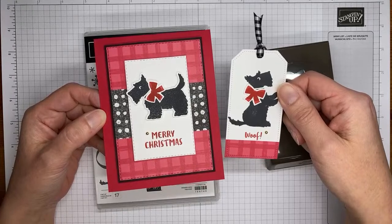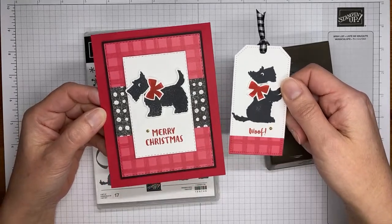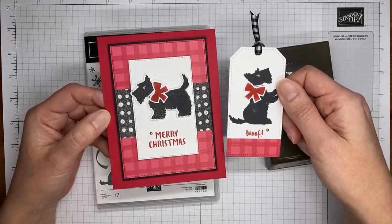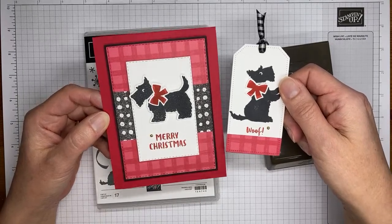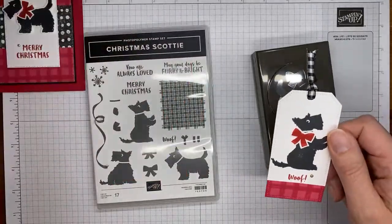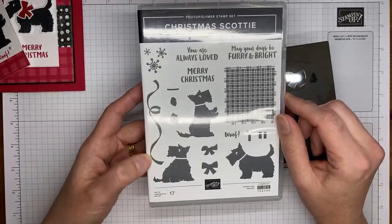It's definitely a cute little stamp set bundle. I kind of kept the traditional Scotty colors — I think traditionally they're the little black dogs — and then added red for a little bit of Christmas. So that's what we're making today.